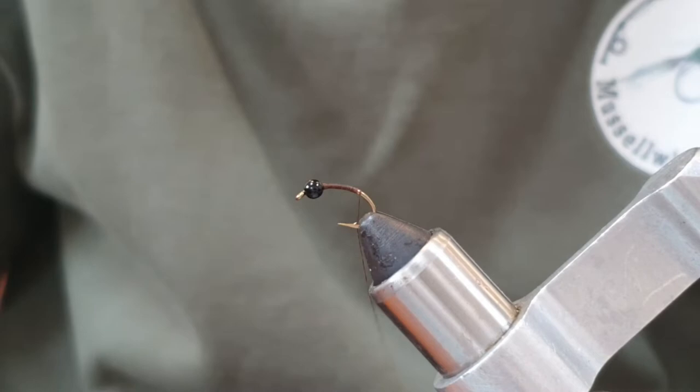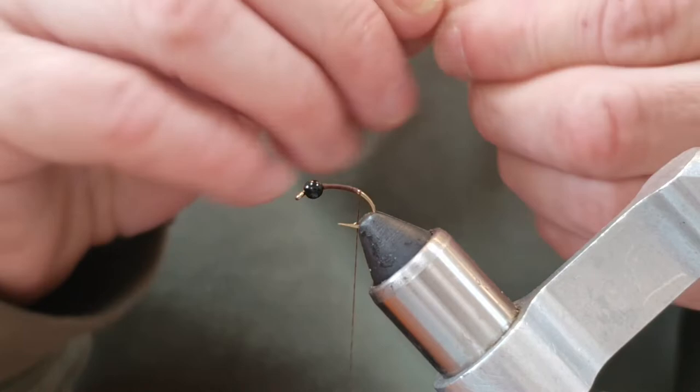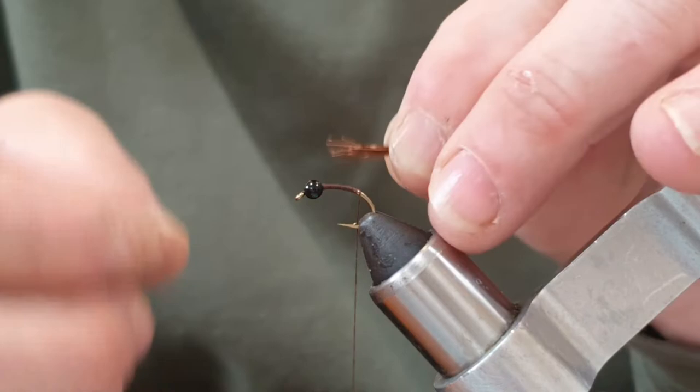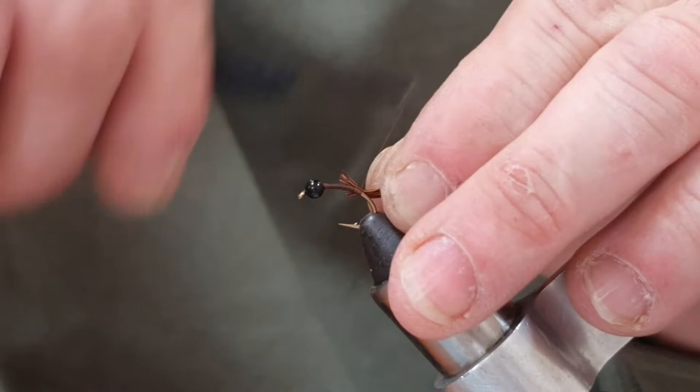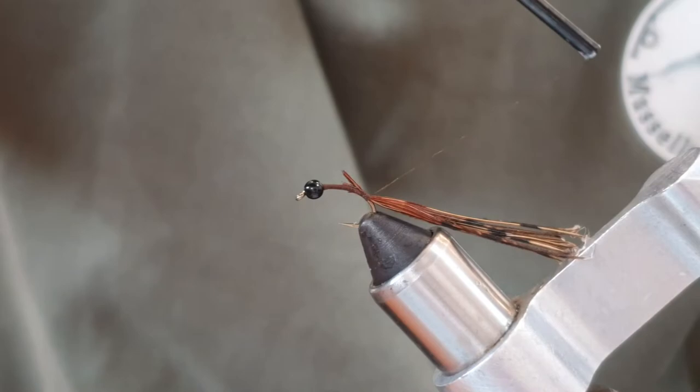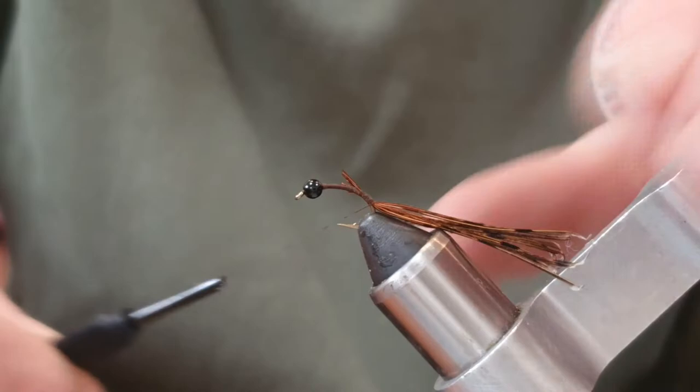Now we're going to add some pheasant tail fiber — just fibers off of a pheasant tail stalk. I'll neaten the ends up because we don't need the tips. I'll just catch it on and come down a little ways around the bend, about there. That's about right — take a turn off actually.